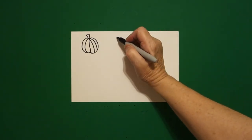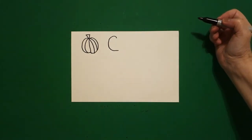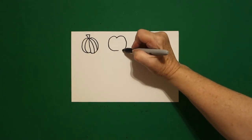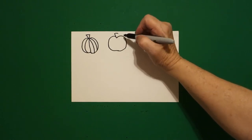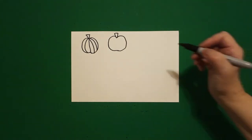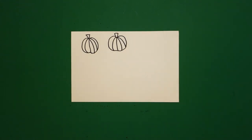Come right next door, put a dot. Draw a curved line out, in, on the left, come back to the dot, curved line out, in, connect. Straight diagonal up, straight line over, straight line down, connect. One, two, three, four curved lines.